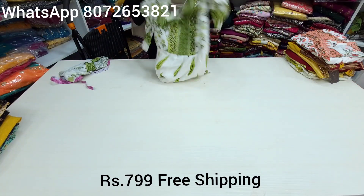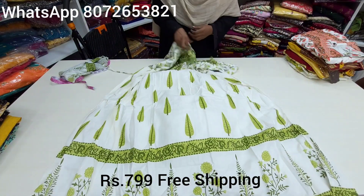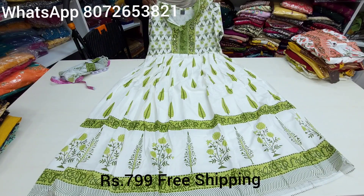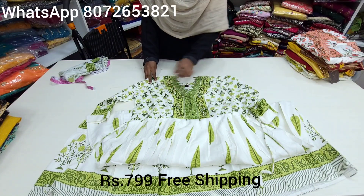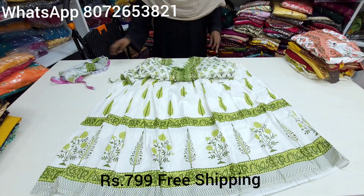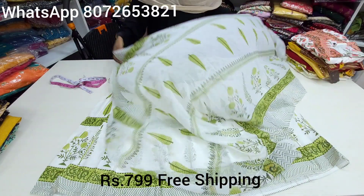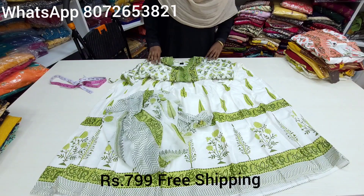This is a print from Jaipur and a super trend — almost 950 wholesale range. It is available in bulk and set-wise. It is a very soft rayon material. You can use a little mirror work and beads. You can see the all-over look.